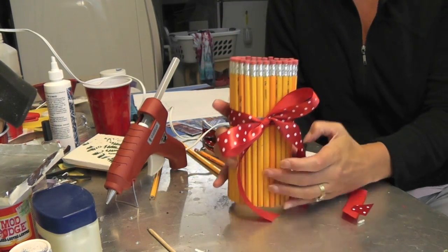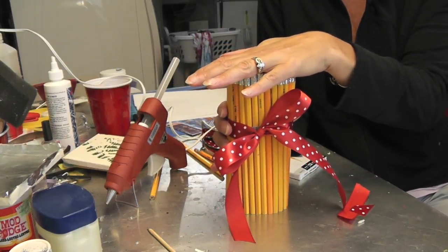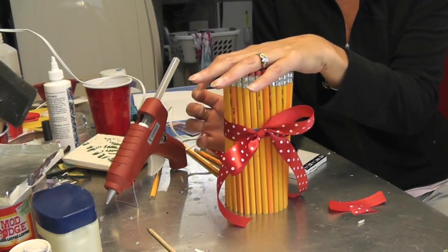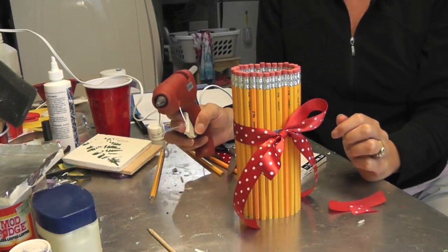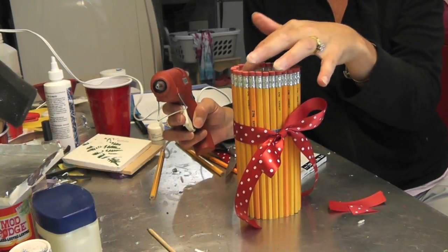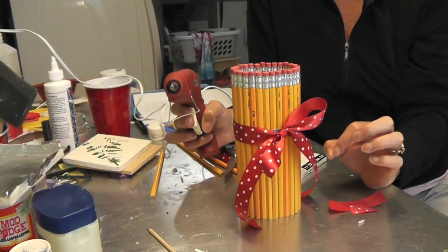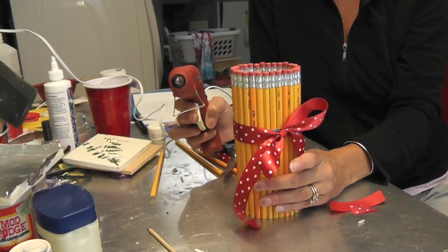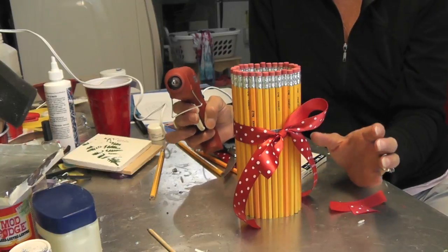Now here it is, but if you're afraid of traveling with it, depending on how tight your rubber band and ribbon are, it might still shake and rock a little bit. So what you want to do is take your hot glue gun and put a small dab of glue under maybe four or five of these pencils. That way it will keep all of the other ones in line and you won't have to worry about shifting, because it will keep the other ones straight so they won't be able to shift.